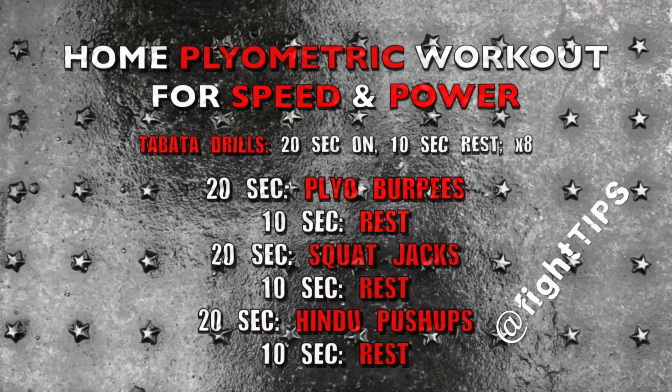We're going to do plyo burpees, squat jacks, and Hindu push-ups. I will be sharing modifications too, for if you get tired or if these are too challenging. I want you to get through this four-minute workout and then do it again two more times for a total of three sets.